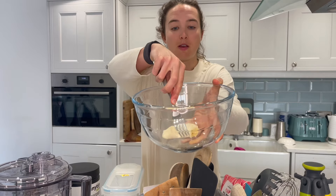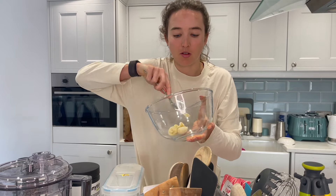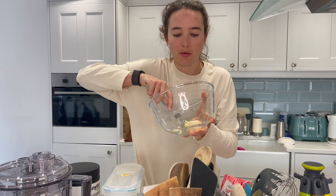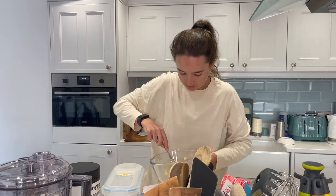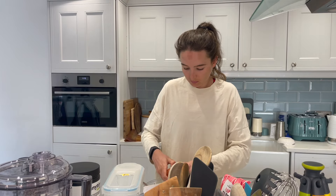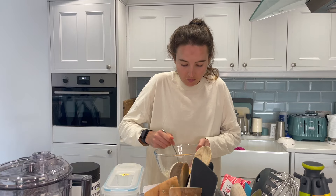You mash the banana — you want a really squishy banana. This one is ripe but not quite overripe; you want a banana bread banana. Then crack in an egg. So that's our banana and egg mixture.